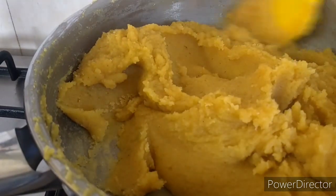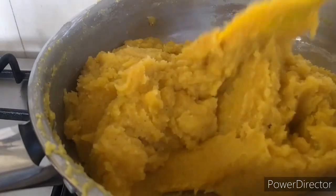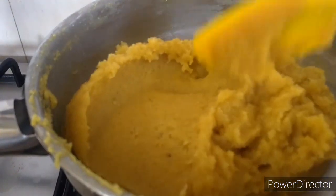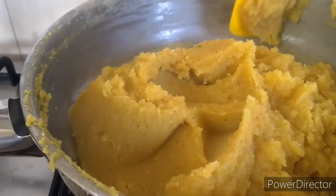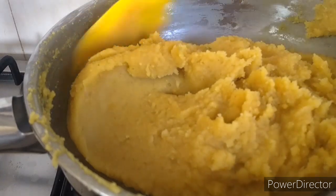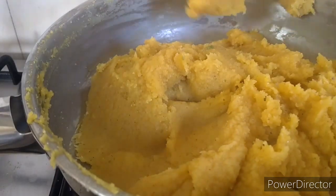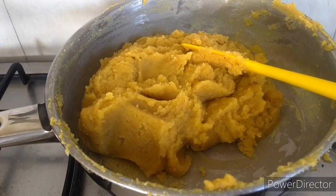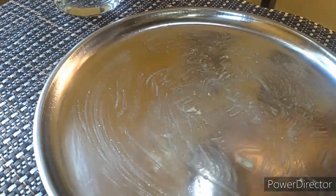Now it's almost 40 minutes and it has become thick. Another 5 minutes of continuous stirring and it's all done. We will now transfer it onto a greased plate.